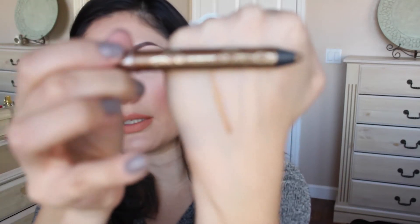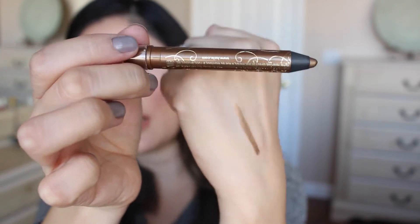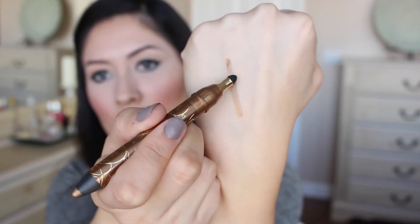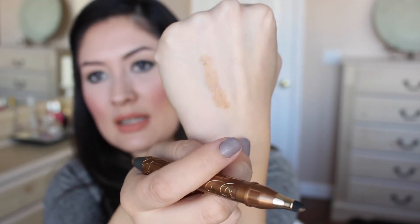So the Tarte Smolder Eyes — it's like a gold shade, let me swatch it here for you guys. It's a really nice pencil and on the other side it has a smudger, so you can put this along your eyes and then smudge it. The Tarte Amazonian Clay Waterproof Liner retails for $22 on its own and it is a full size — that's the third full-size product in this box.